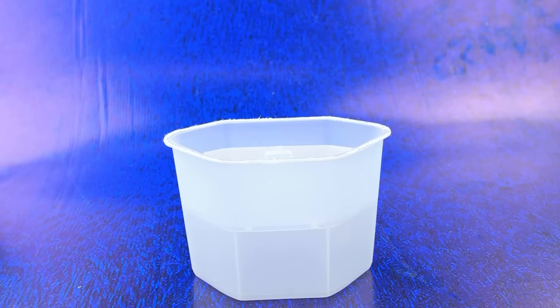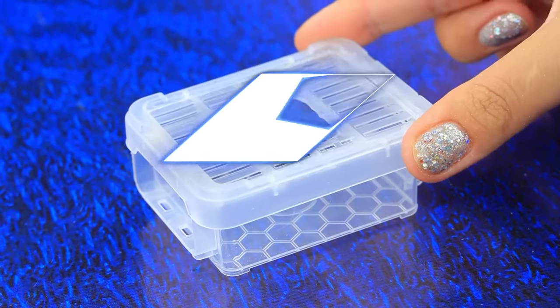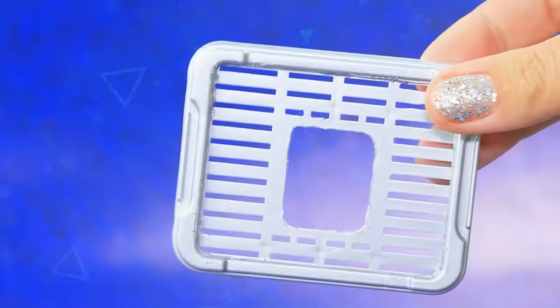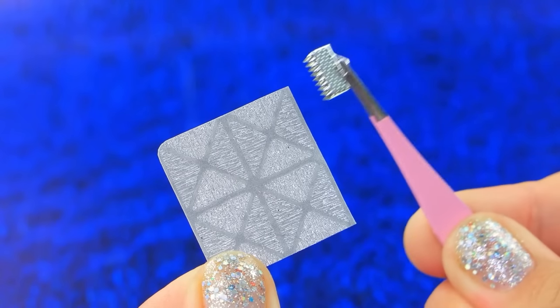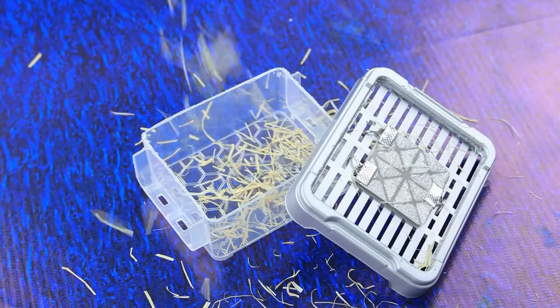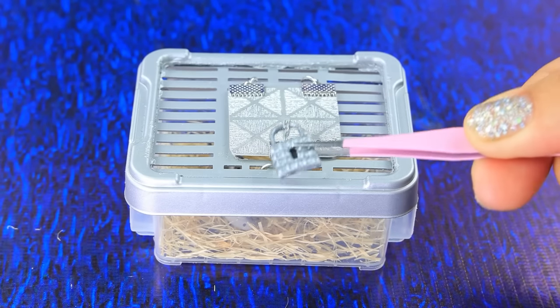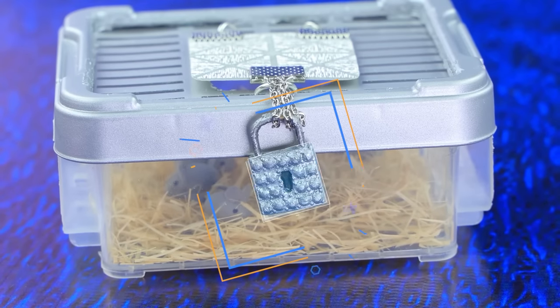Cut off the part of the plastic container. Cut a hole in the lid and cover it with detail — silver cover. Let's add a flip-down door. A secure lock will not allow anyone to escape.